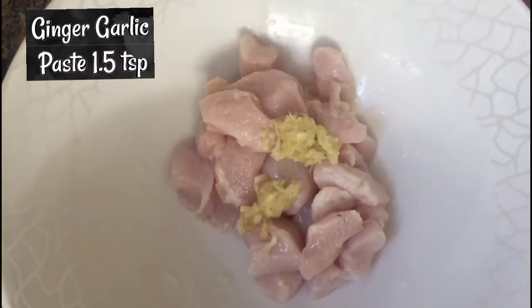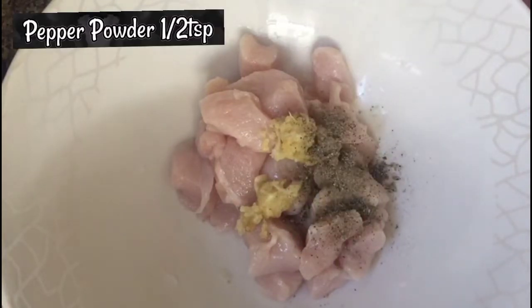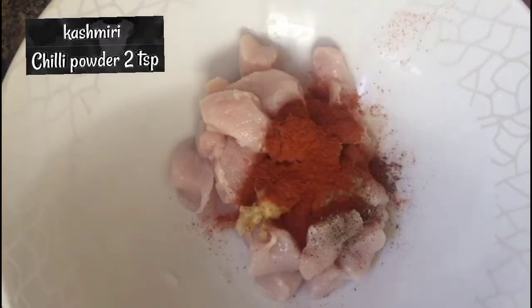Let's add the ginger garlic paste. Add the Kashmiri chili powder and add the oil.